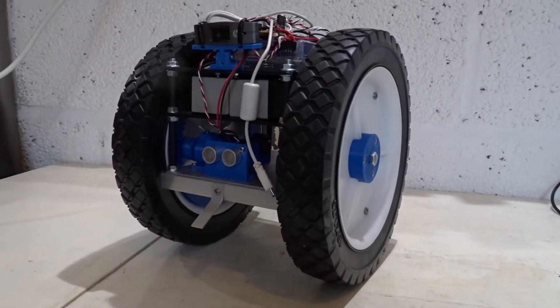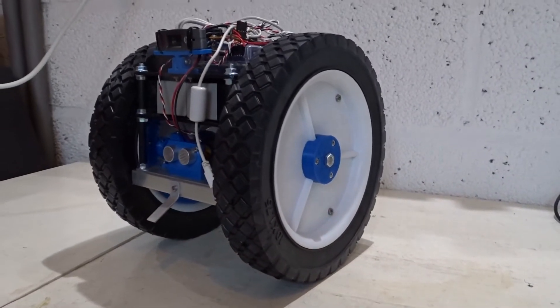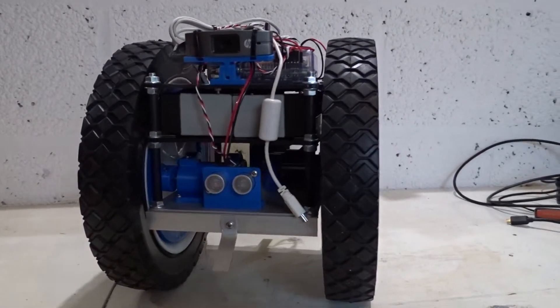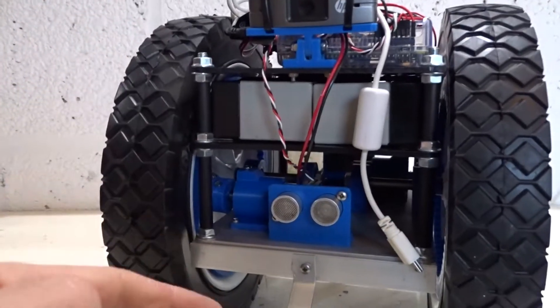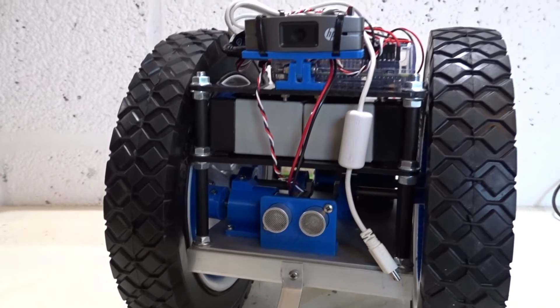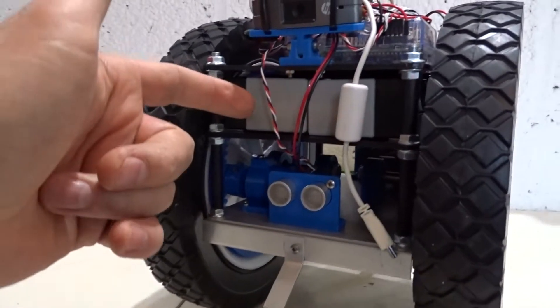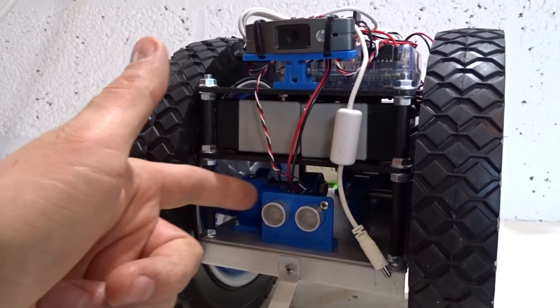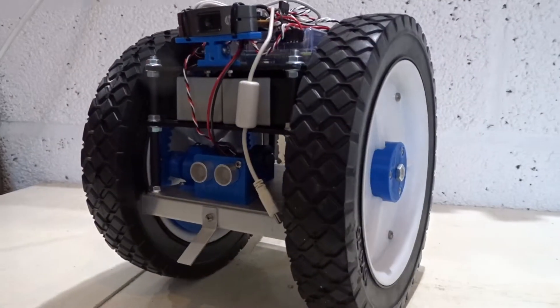Hey everyone, this is Big Face from Big Face Robotics, back with part two of the Big Wheel Bot build. From the last video I've been playing around with the ordering of the components and the weight distribution on the robot. I've moved the batteries up above the drive chassis and the electronics are still on top there.